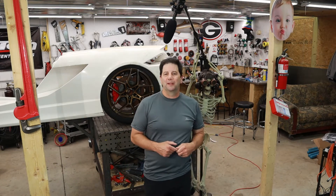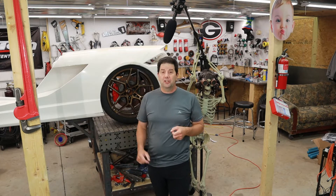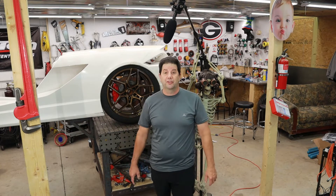Hey guys, it's Brian and welcome back to my shop. So today we're working on Project Split Decision. If you're new to my channel, I'll give you a quick rundown on what Project Split Decision actually is. It's called Split Decision for one reason and one reason only: I'm making two cars, because everybody can make one car, so I'm going to make it a little more challenging on myself.